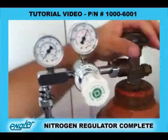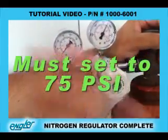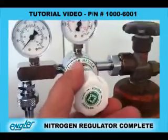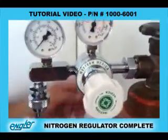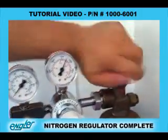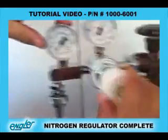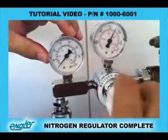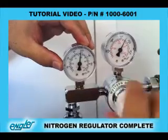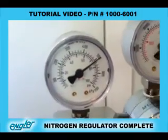We are now going to adjust the pressure on the regulator to 75 PSI, which is required for the Mini. First, make sure that this knob is unscrewed all the way out so that it stays on zero. Open the tank, and then you're going to start adjusting the regulator down to 75 PSI by turning it clockwise. And now it's on 75 PSI — that's the correct pressure.